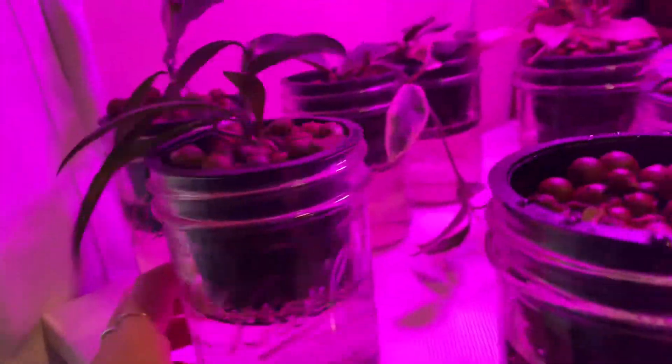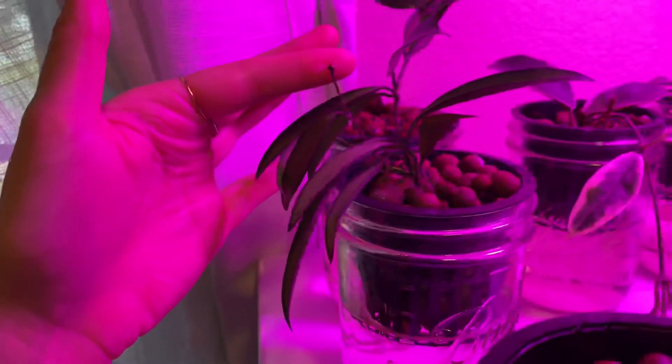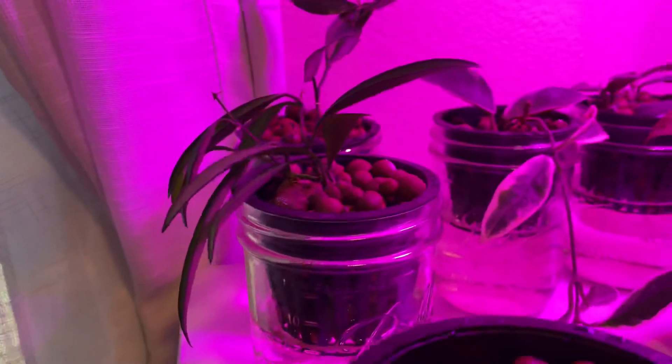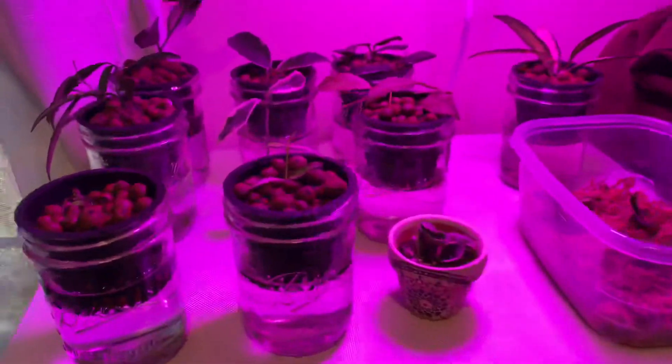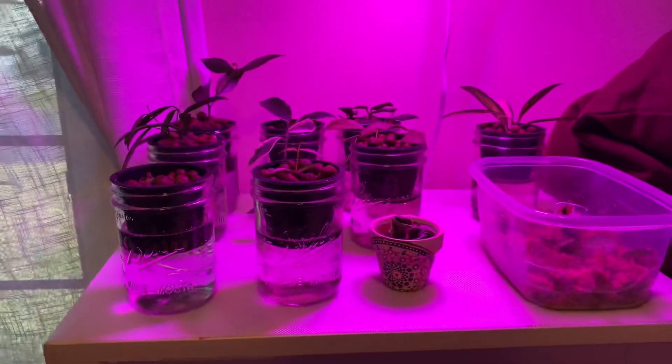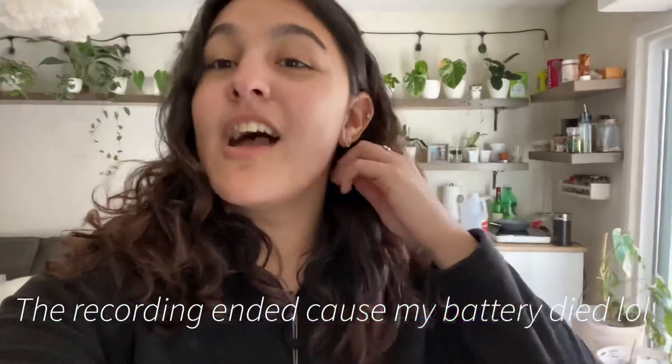Last but not least, we have the regular Hoya wayetti. I purchased both of these at the same time. This one is doing pretty well — I don't see any new growth on it yet but I know the roots are definitely working very hard. Yeah, the roots are looking good, very exciting. I've actually taken a cutting from this one already at the top, but I have that at my parents' house now. So that's it — these are just a few of the hoyas I decided to put into LECA.